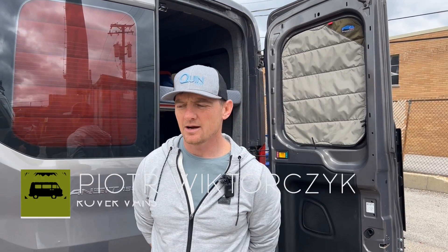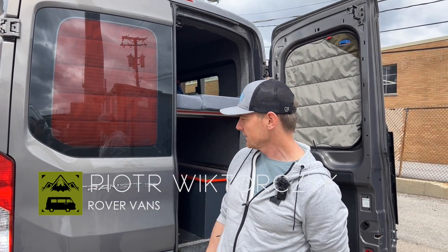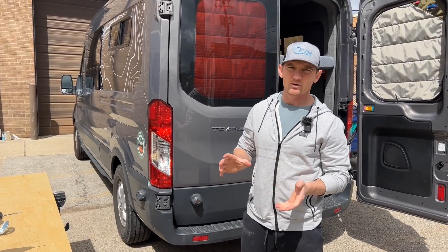Hey, Peter here with Rover Vents. I wanted to do an updated install video on our Ford Transit tire carrier. The reason we're doing it is we did a lot of testing over the winter, monitoring and watching how the doors open and close.